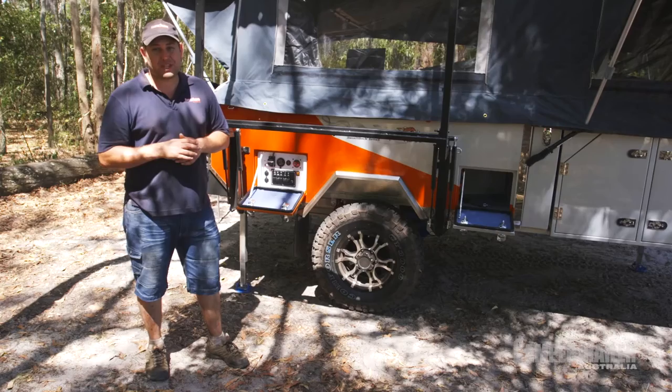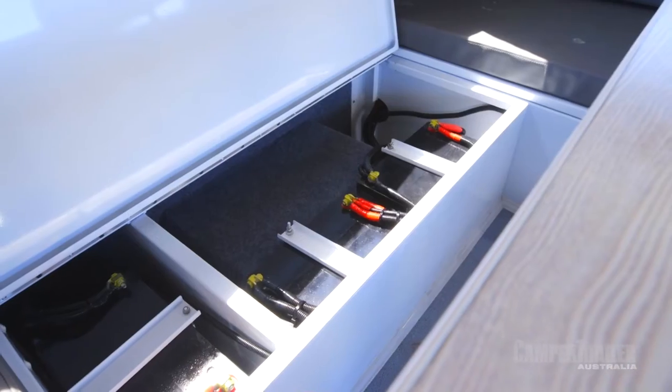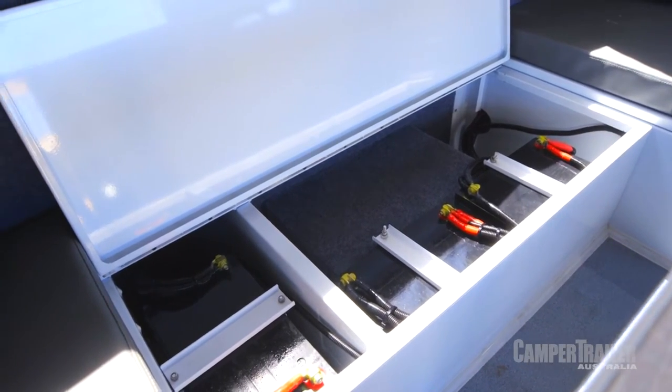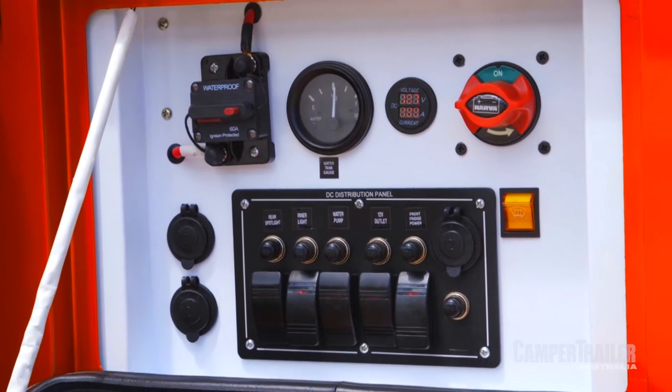When it comes to the electrical side of things with this camper trailer, it's pretty extensive. You've got three 100 amp hour batteries, a projector battery charger, and all of your electrics are right here in a nice and easy-to-reach location.